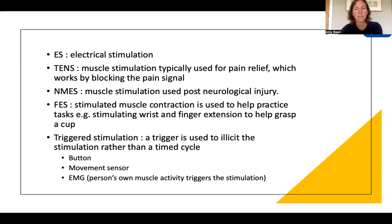FES is where the muscle contraction stimulated is used to help practice a specific task. For example, thinking about wrist and finger extension — if that movement is used to help get the hand around a cup to pick it up, that's where it becomes FES. We've also got triggered stimulation, where a trigger is used to elicit the stimulation rather than a duty cycle or preset time cycle.